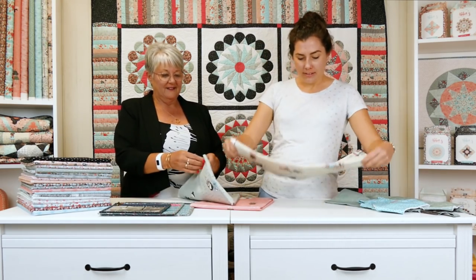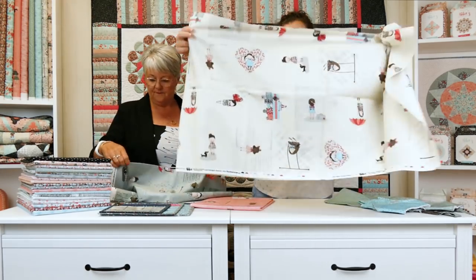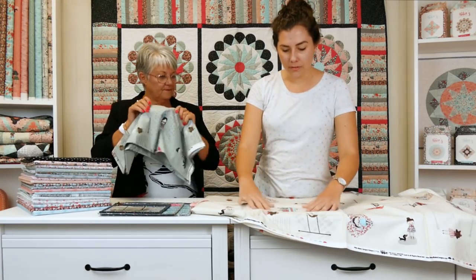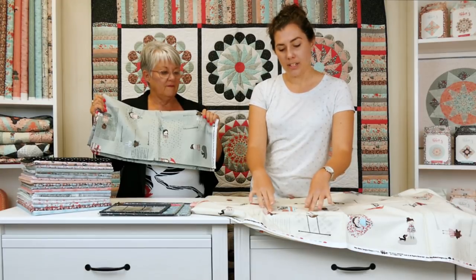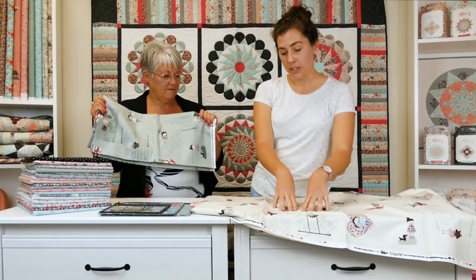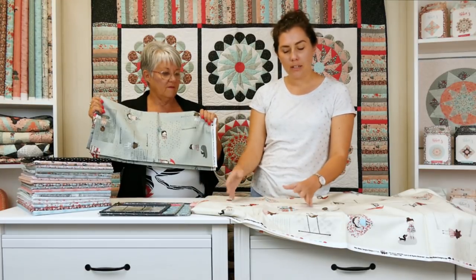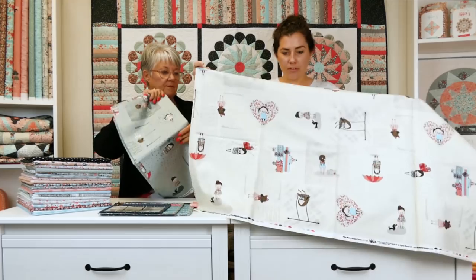I'd like to show you through the main print, which was a lot of fun to create actually. It features offset little Abbeys and they all fit on a six inch square. So you can fussy cut these out and then you'll end up with a five inch finished block working with your projects. Or you can fussy cut them in different shapes if you're EPPing — whatever suits you basically.